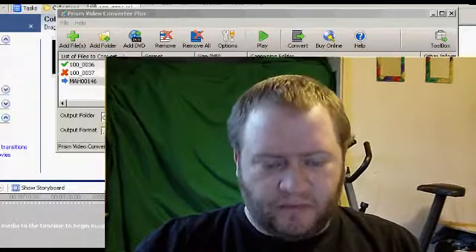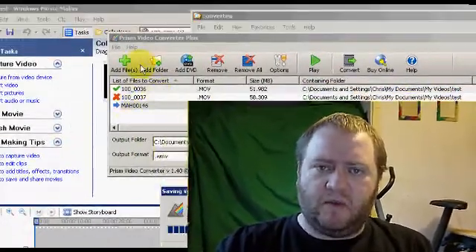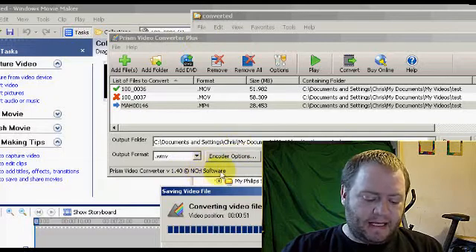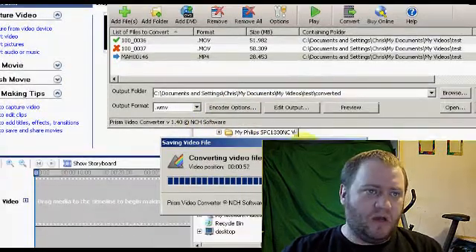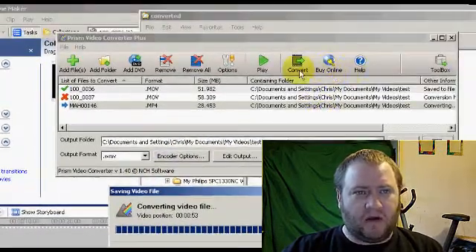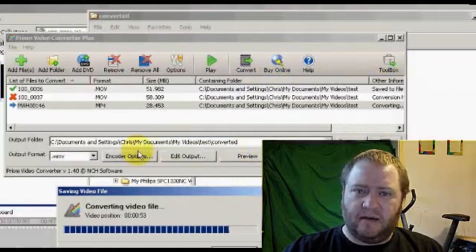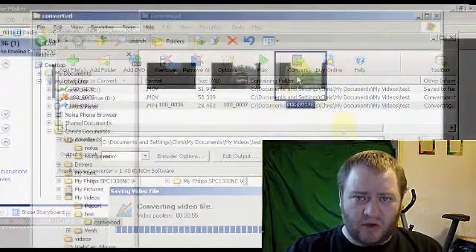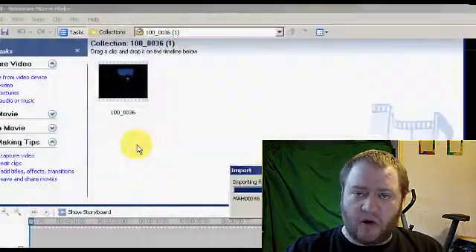Until I came across a converter called Prism. I'm going to show you some screenshots so you can see for yourselves. Prism converted files in about 4 or 5 minutes, and the quality of the video was about 95 to 96% as good as the original, which I was quite impressed with.